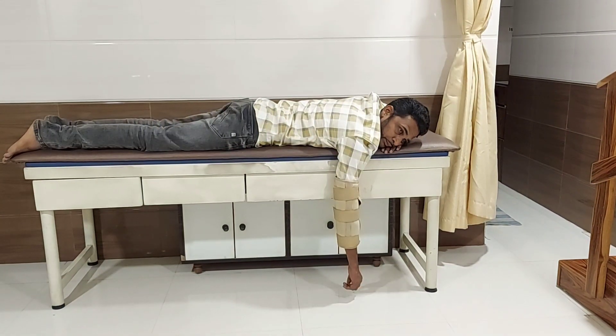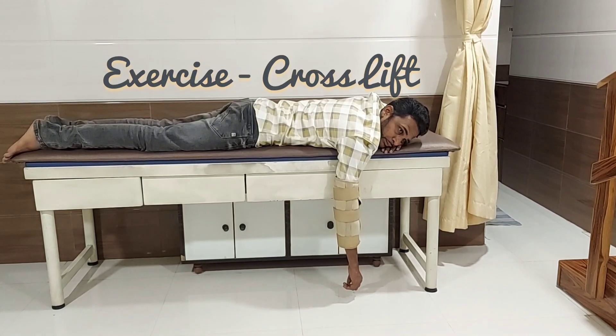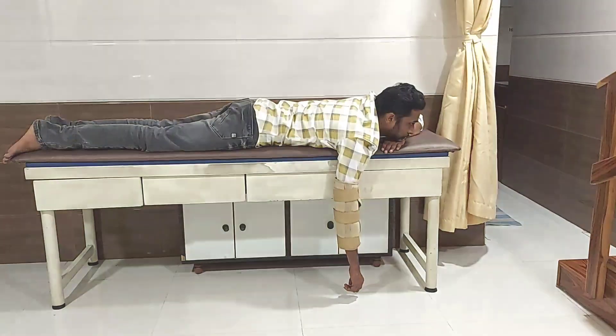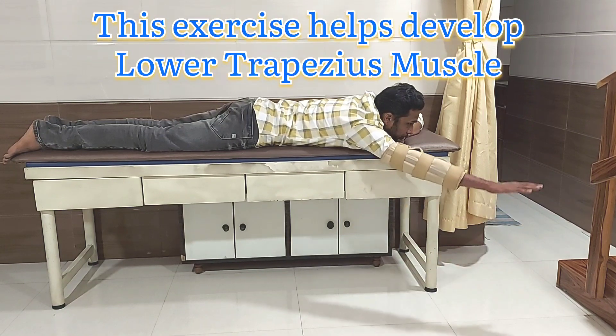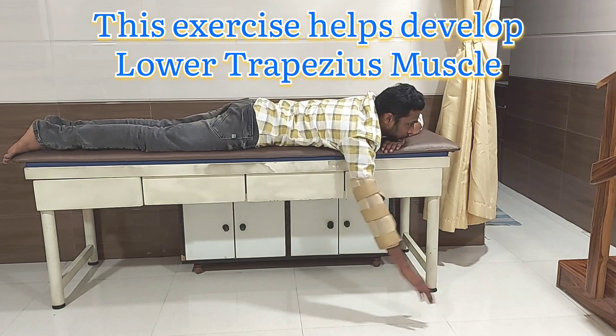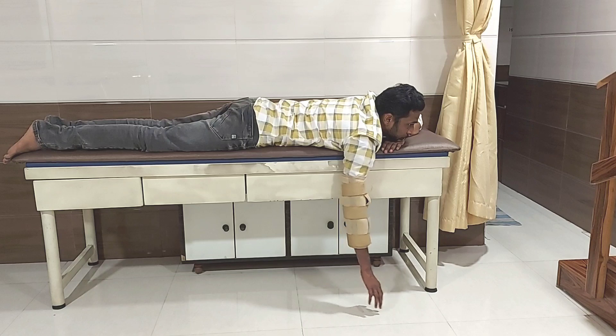Prone lying cross lift. You will be in the same position, just keep your face resting on your chin. Now lift your affected hand diagonally in the forward direction and bring it back to its original position. Again, people who have weak elbow control can use an elbow pedi wrap in this exercise.